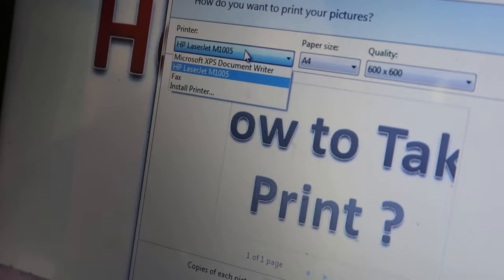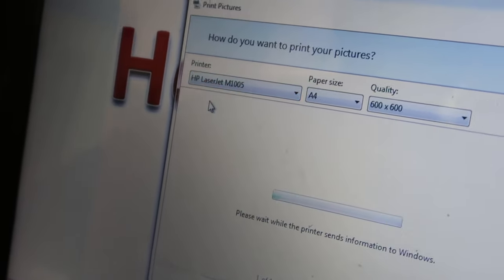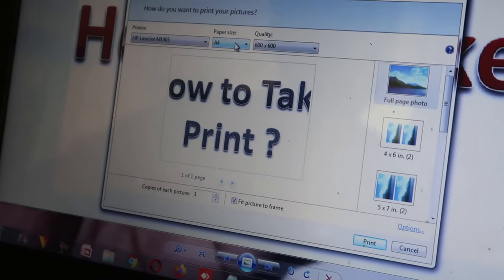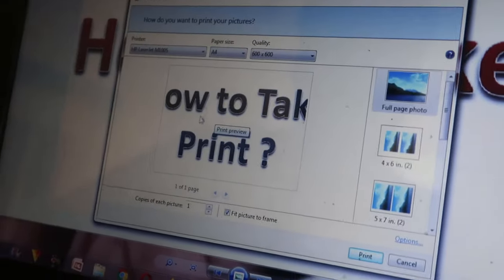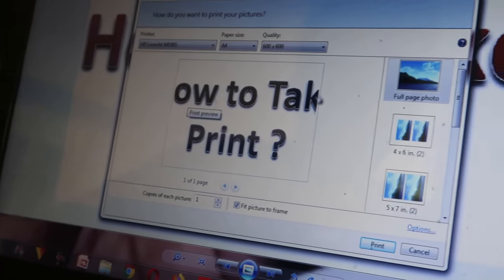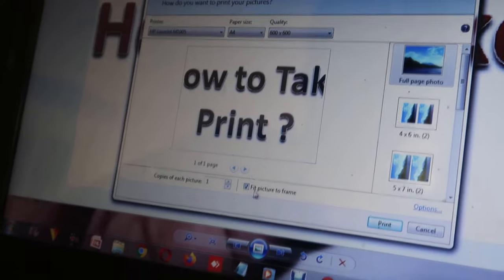Click on print again. Now we have to choose a printer from over here. Keep in mind that if you installed the driver properly, you will see your printer name over here. After that, you have to choose the page type — mostly the page size is A4 size.